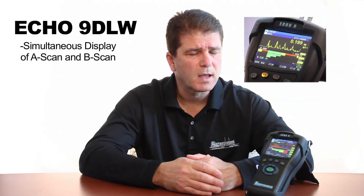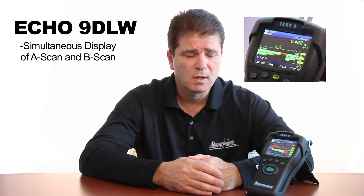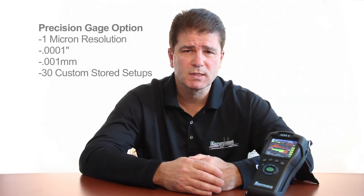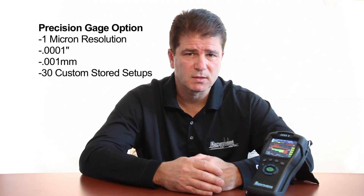The ECHO9 has A-scan and B-scan together. We also have a live waveform as another option. The last option would be the precision gauge option of the ECHO9 using high frequency single element transducers.